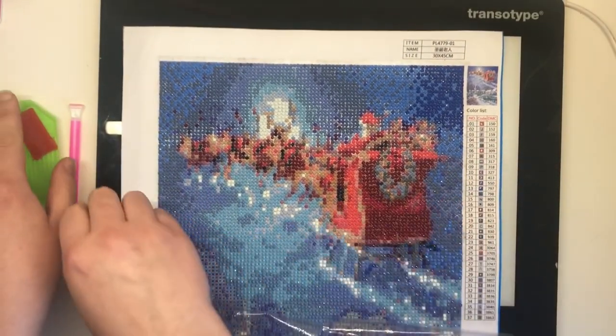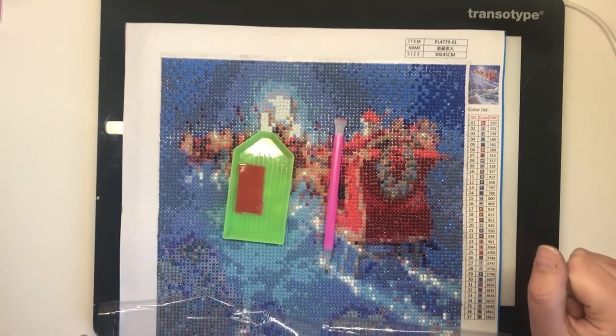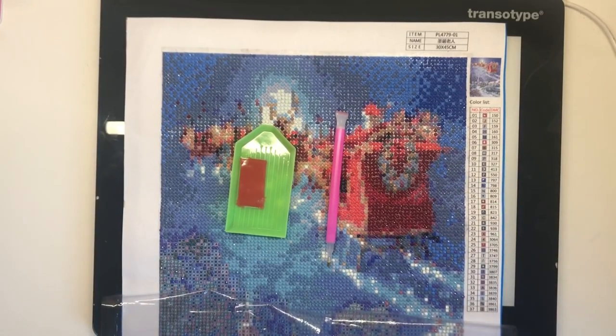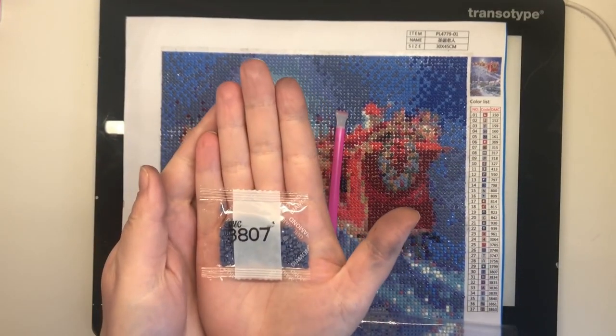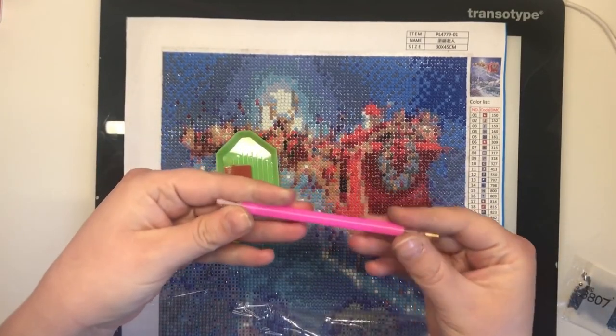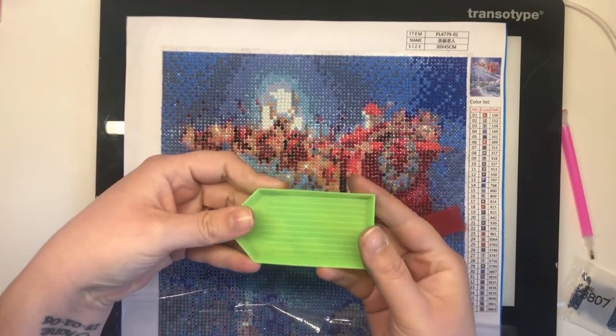Each diamond painting comes with certain tools that you get each time you buy a new kit. This includes your canvas of course, your drills which come in packets like this, your drill pen, red wax which looks a bit like this, and a drill tray.